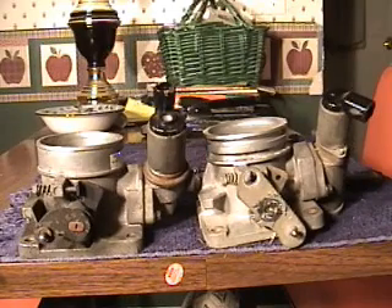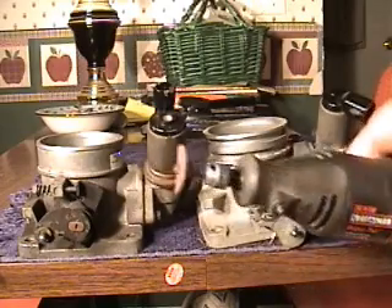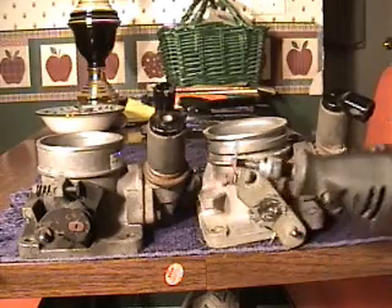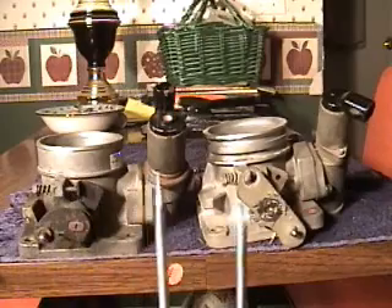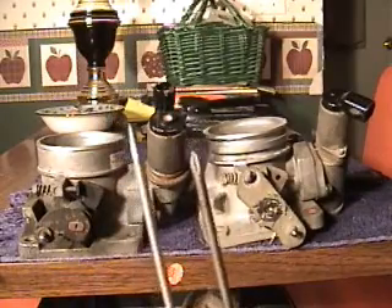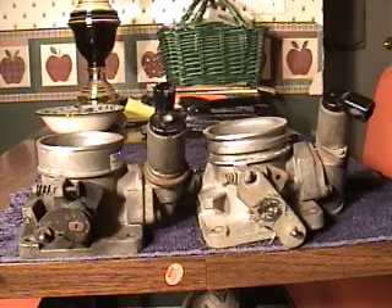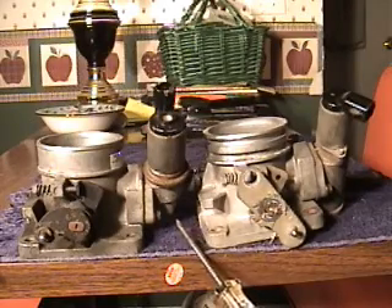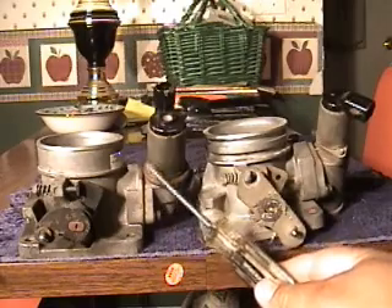Here's a modification you may want to try on your Fox Body Mustang. In order to complete this modification, you will need a Dremel tool with a cut-off wheel — I broke that one — a common screwdriver and a Phillips screwdriver, and I believe it's a 10mm socket for the bolts on the idle air control motor.